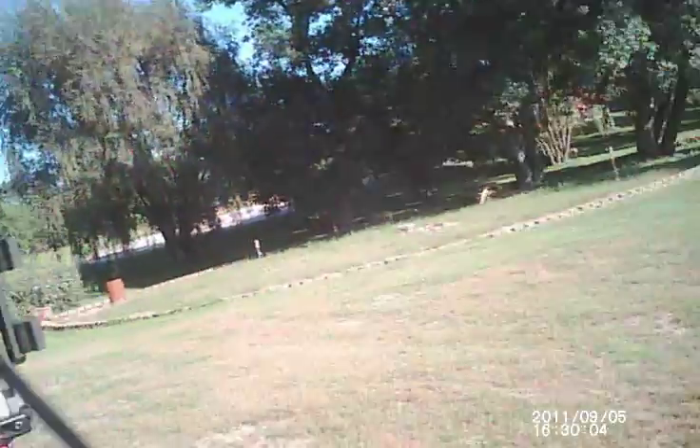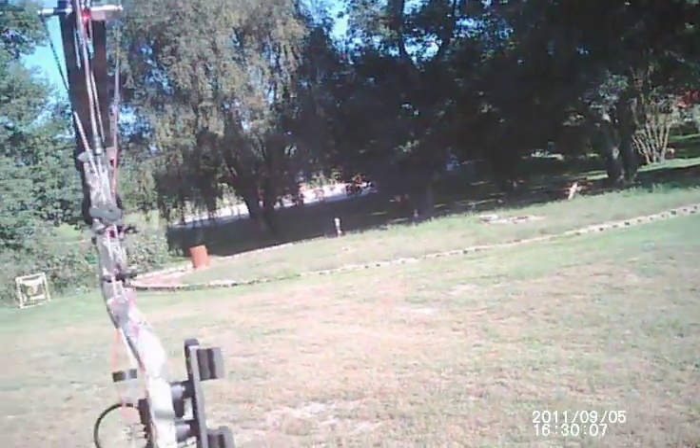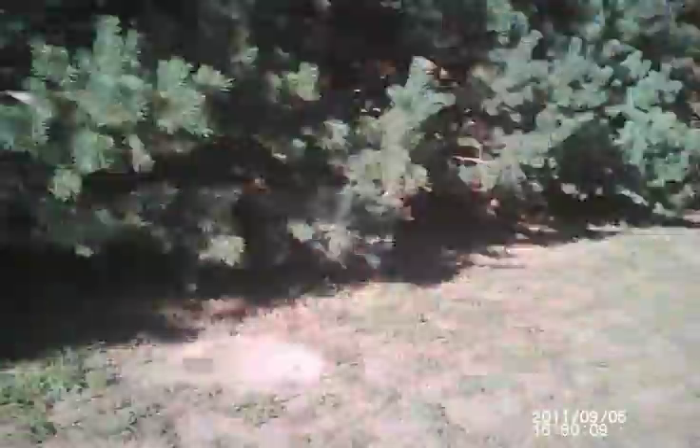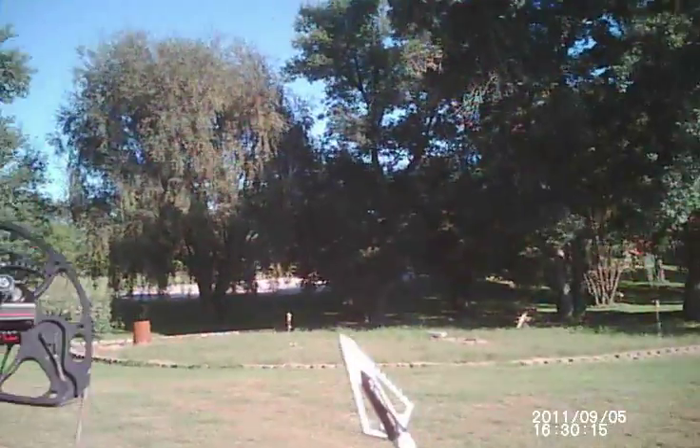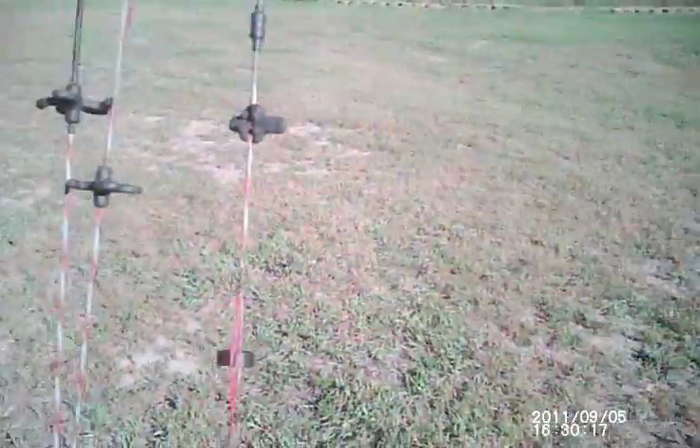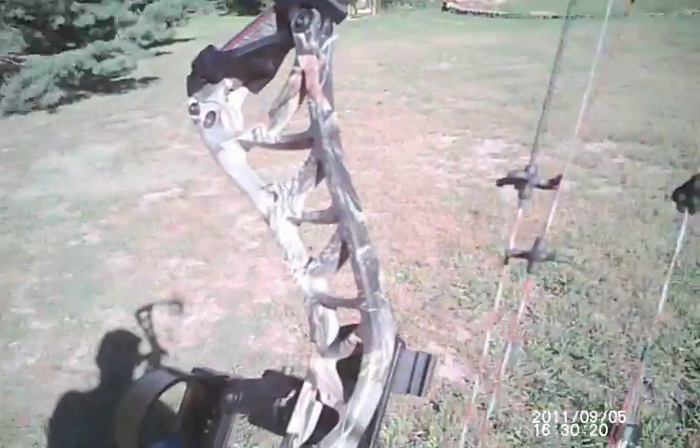I don't know if this is going to work on the hunt or not. Should be okay. Let's fling a Magnus Stinger Buzzcut down there. Thanks, Mike, for making the best broadhead in the world.